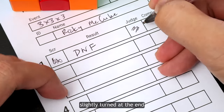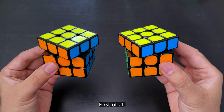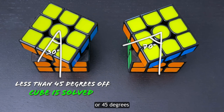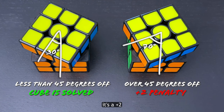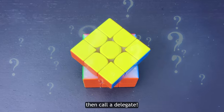But what if the cube is only slightly turned at the end? Do not touch the cube — you may accidentally move it. Then use this rule: if it's less than halfway off, or 45 degrees, it's all good, the cube is solved, no plus 2. If it's past 45 degrees, it's a plus 2. If it's really close to 45 degrees, then call a delegate.